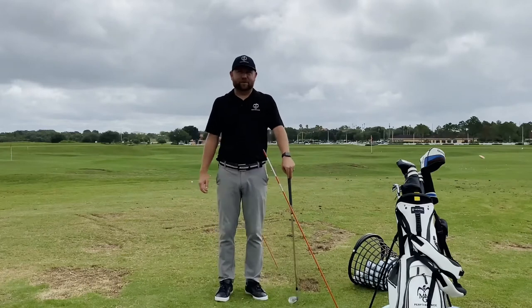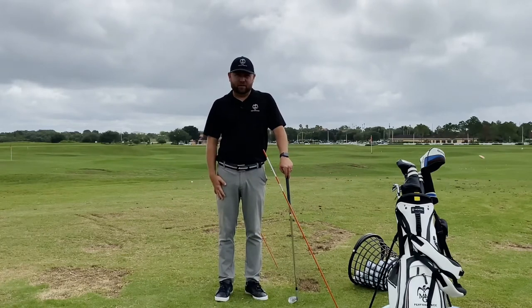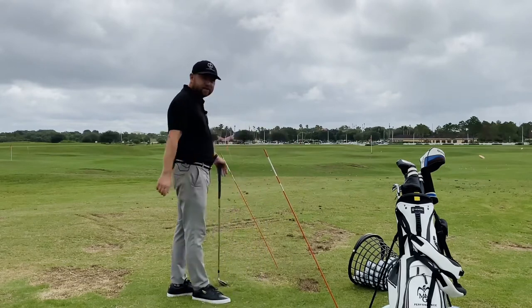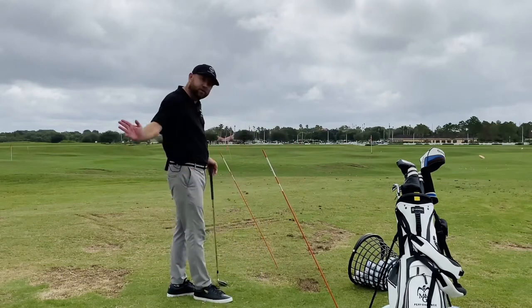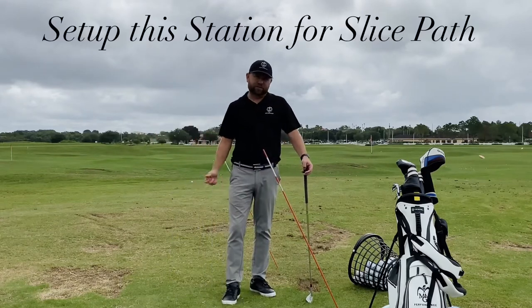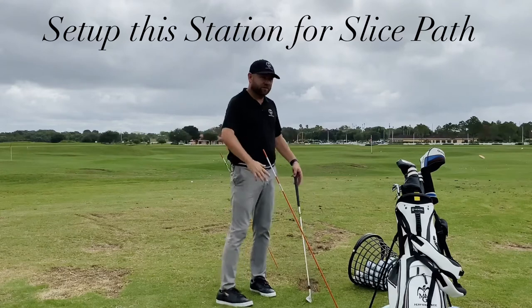Nick Duffy here from Nick Duffy Golf and MMG Performance, here to talk about the opposite way you would see players need to set up a station. Earlier I talked about a hook station — for someone who tends to drop it too far inside — and what type of station they would build. This one's more for someone that gets a little steep or cuts across it too much.